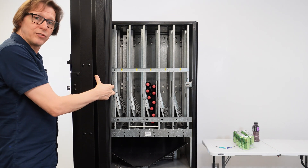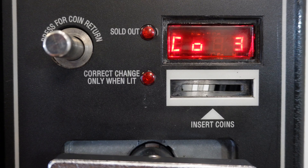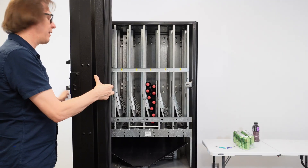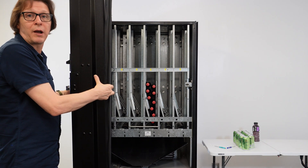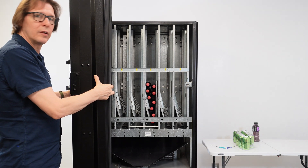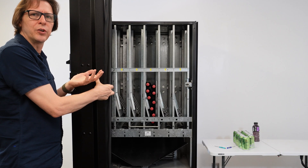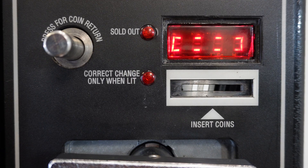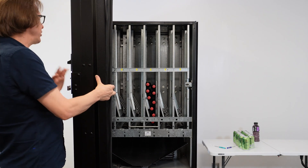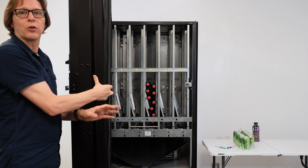Now I'll advance to the next column by pressing selection button 1 once to move to C-O-4. I've got C-O-4 on the display — that's the column to the left of column 3. I'm going to tap selection button 3 and this will be my unloaded test. That motor just rolls freely. I'm listening to it now and it sounds good and clean — nice wind to it, not grindy. This is how you test vend with or without product to check for a weak or slow motor.